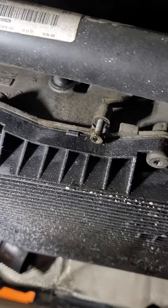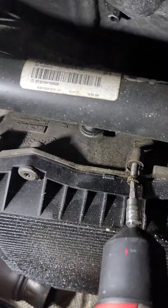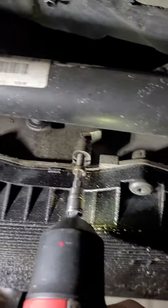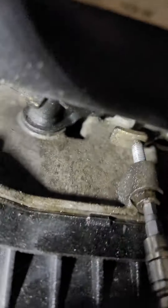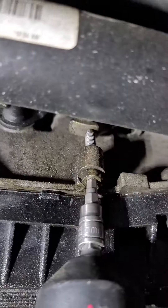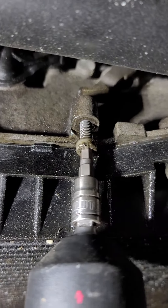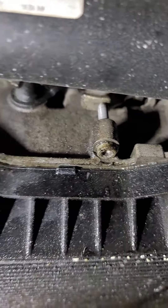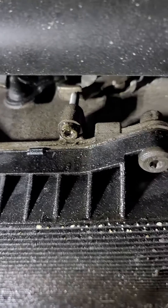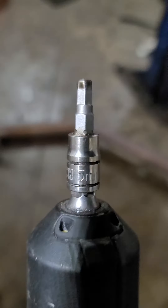It's a five millimeter allen hex. You just take it and go up — what you're doing is pushing that piece right there up. You see that? When you put it up, that engages the vehicle into neutral. I use a five millimeter.